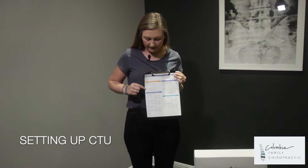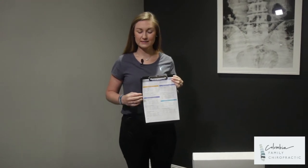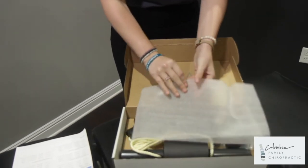Next we will be going over your cervical traction unit. The specific exercise is standing cervical traction. We can use this unit for multiple exercises, so make sure you are looking at your sheet at what the doctor prescribes. I will first show you how we are going to set this up. It will come in this box just like this, and once you open it you will see multiple parts.